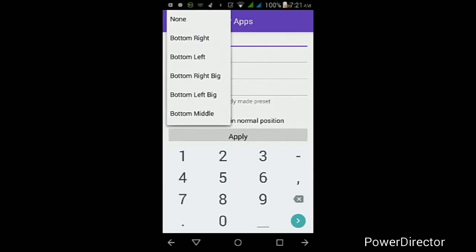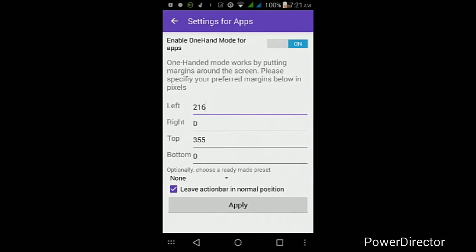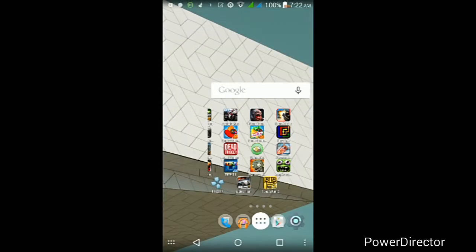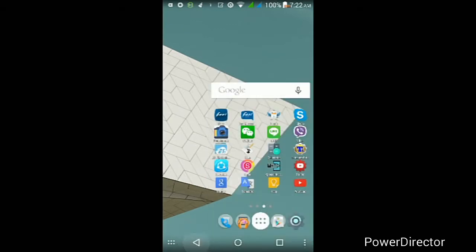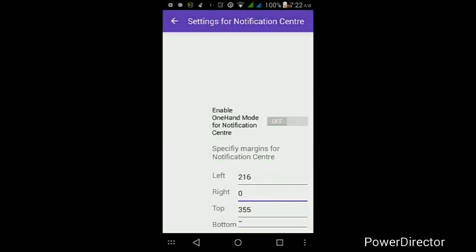You can change the one-handed mode position to bottom left, bottom right, squashed down, or wherever you want. Once you've set all the settings, make sure you tap Enable at the top to turn it on via the toggle, then tap Apply. You should see the one-handed mode working on your Android device — it applies to your whole device including your launcher, all your apps, and your app drawer. You can also apply this to your notification center as well.